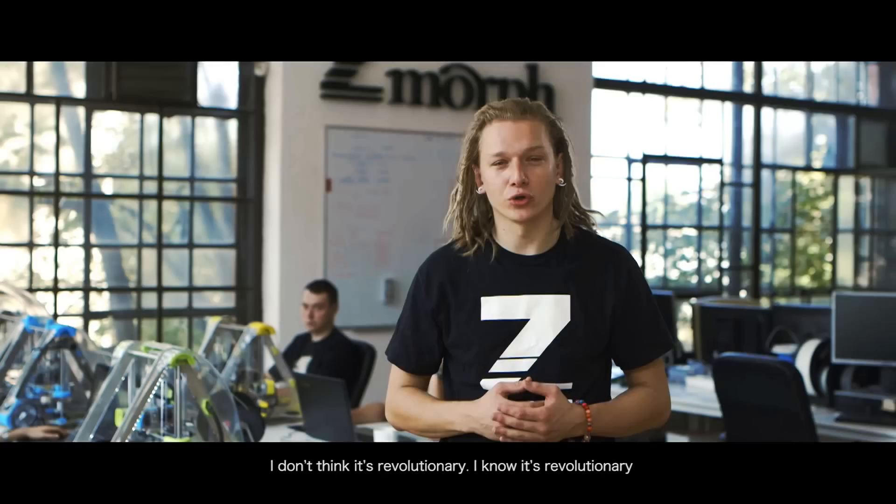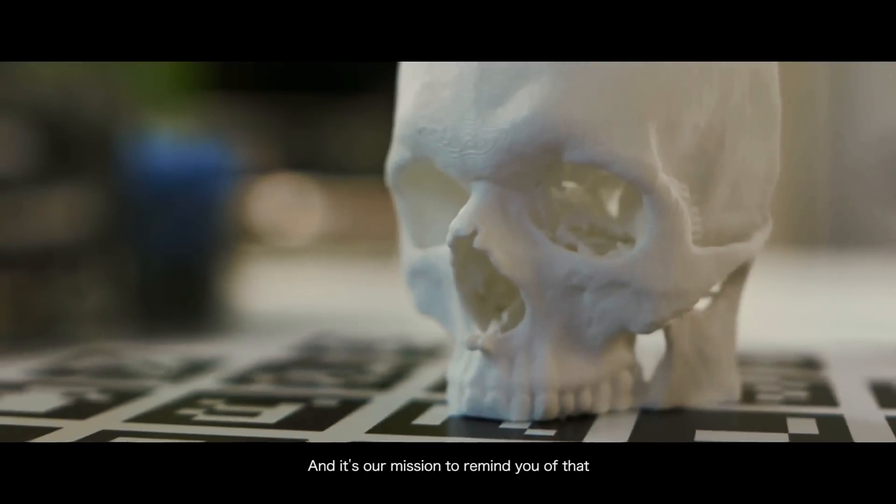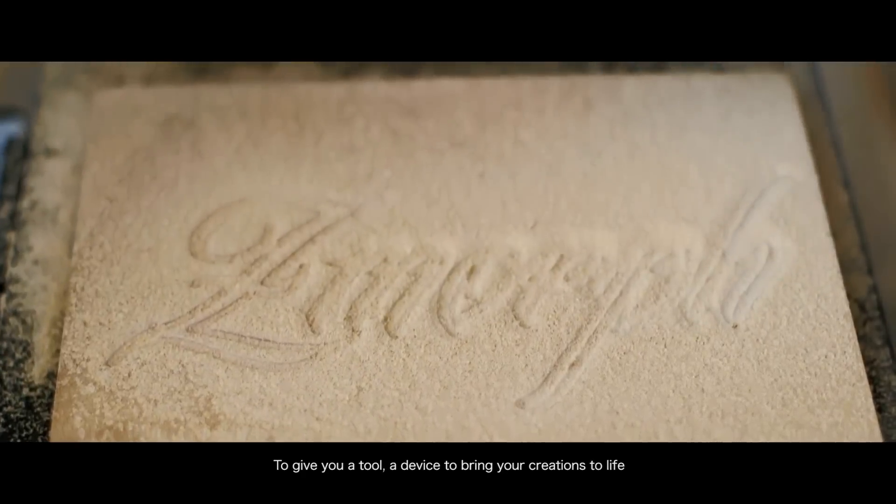I don't think it's revolutionary — I know it's revolutionary. Zmorph is becoming a symbol, a tool of freedom of creation. I believe all of us are artists. Some have just forgot about it. And it's our mission to remind you of that, to give you a tool, a device to bring your creations to life.